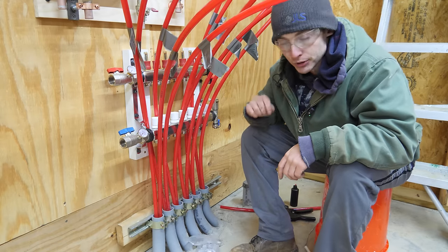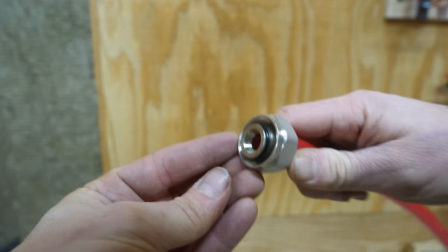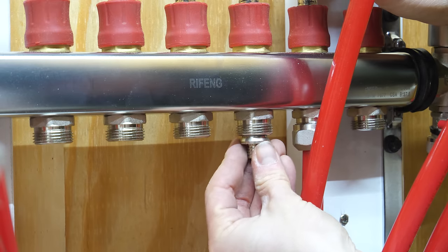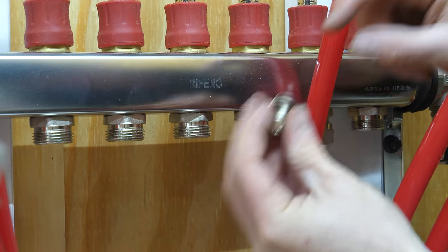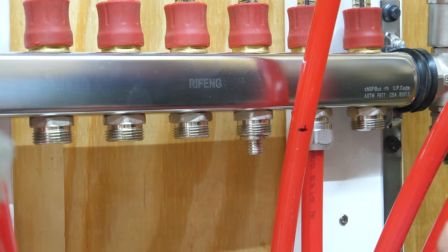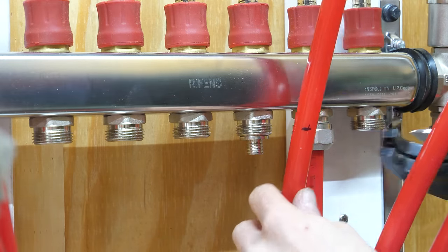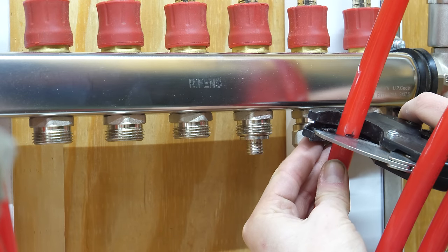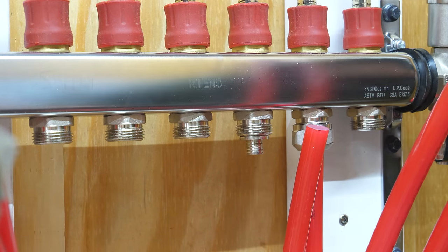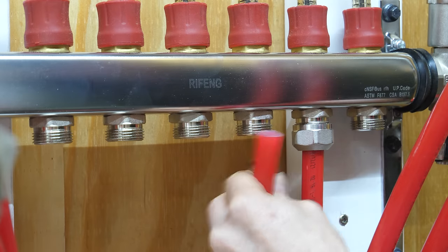Now I'm going to hook up all my tubes out of the slab to the manifold. It's a pretty simple process — the manifold came with compression couplers. I just need to make sure I don't cut these too short. To mark them to length I always put the actual fitting in so I can see how far the pipe has to go, keeping in mind the pipe goes up into the fitting a bit. I always cut more off rather than too little — it's kind of like with a board.